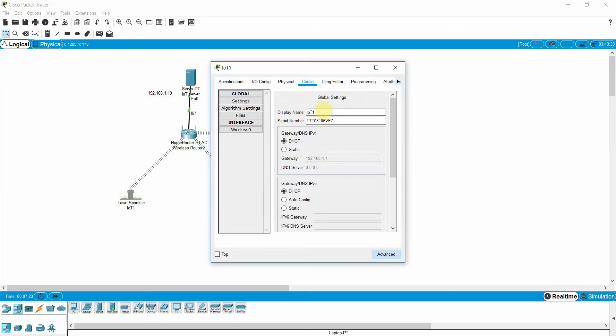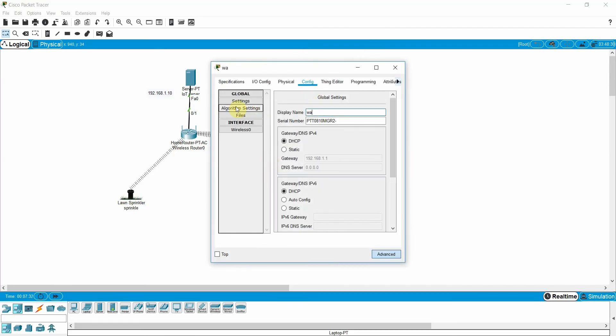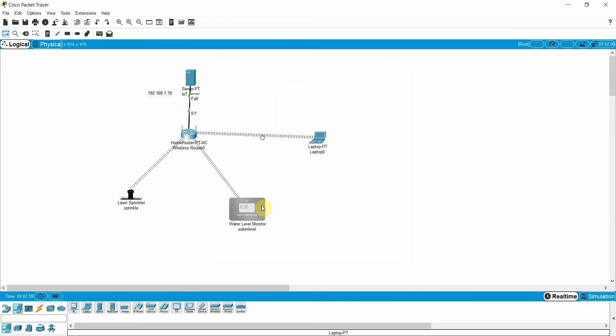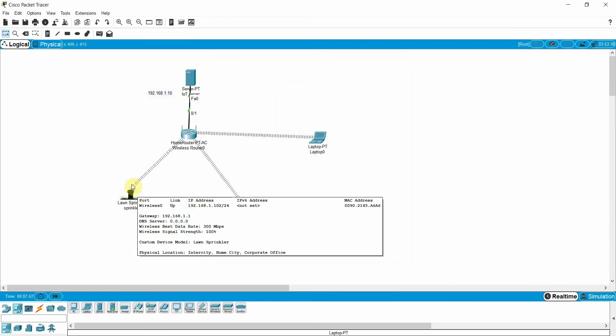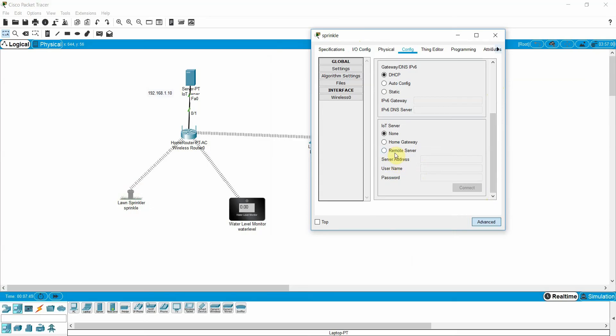Now I need to register the IoT devices. I rename the lawn sprinkler to 'sprinkle' and the other device to 'water level'. On each device, go to the IoT registration settings, enter the server IP, username 'admin', and password 'cisco', then click Connect. When the Refresh button appears, it means the device is connected.